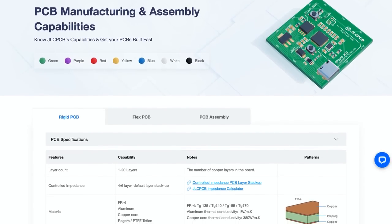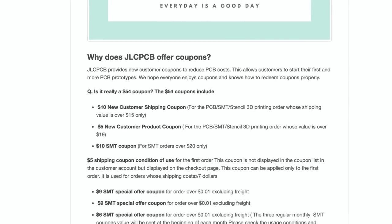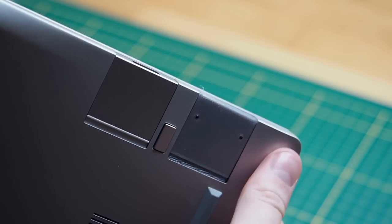So if this sounds interesting to you, check out the link in the video description. If you sign up as a new user, you get $54 in coupons. Okay, so I got the boards, the case, the laptop — what now?